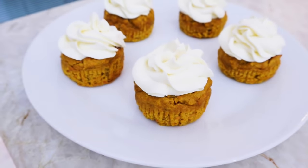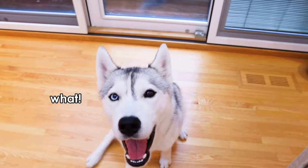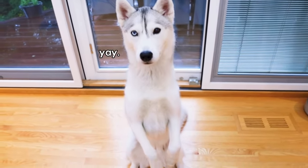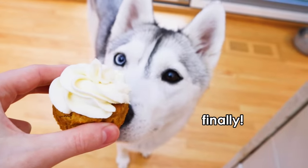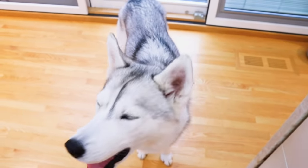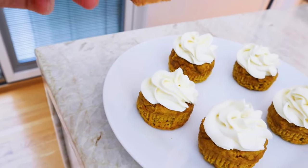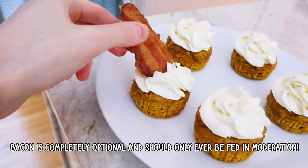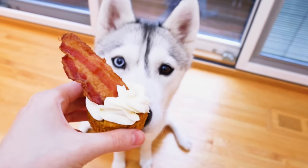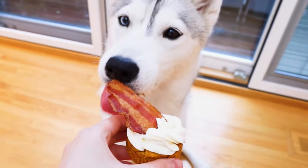Just look at these beautiful cupcakes. Skaya, you want to taste test one? Okay, let's taste test. Let's try this one. You know what, Skaya? I forgot the finishing touch — you're going to like it. We're going to put a piece of bacon right on top. Oh boy, Skaya, you're going to like this. Look at that. Bacon first, obviously.